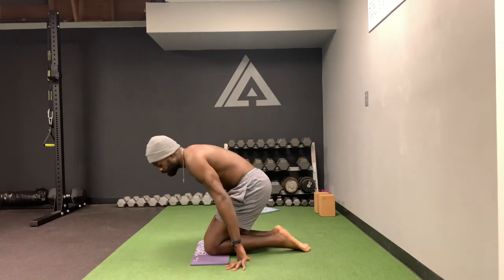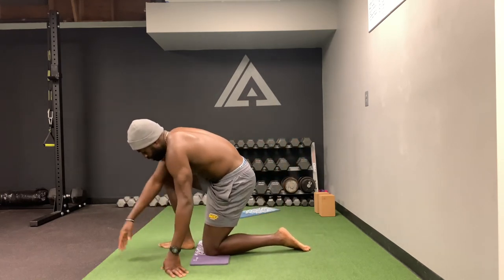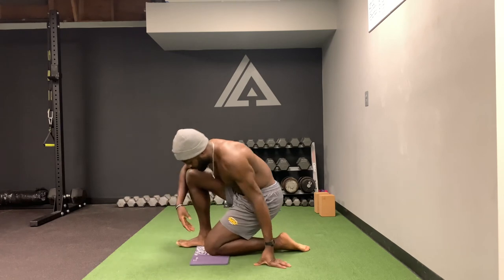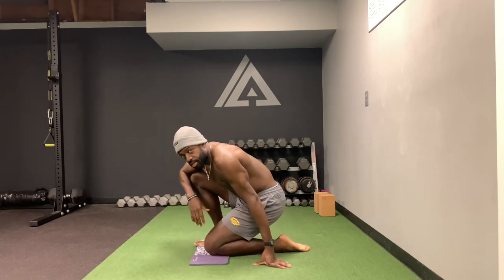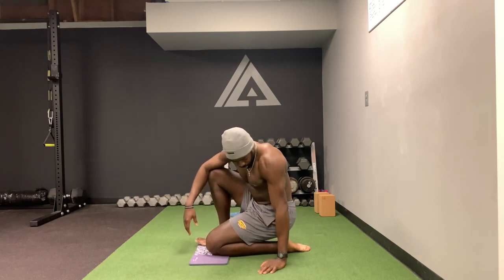Now, again, if this is too intense, then you can simply do it half or one leg at a time and be here. And again, you can gauge — you can either shift forward or you can shift backwards.